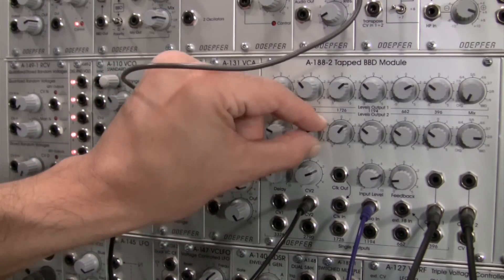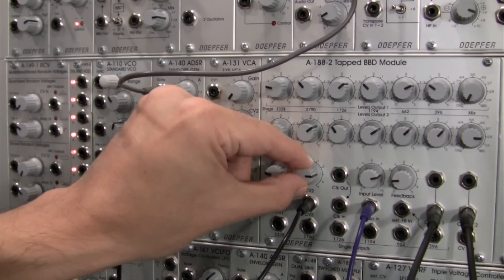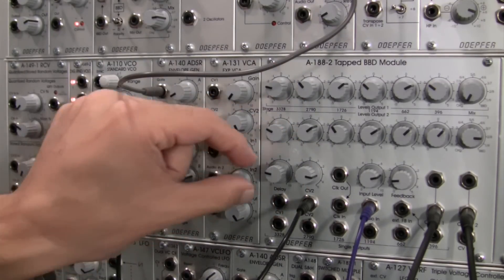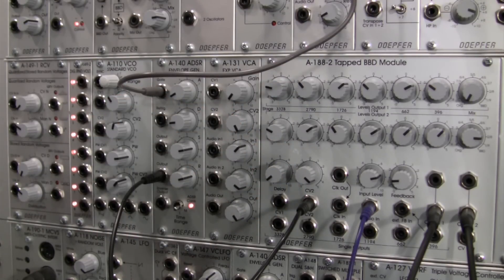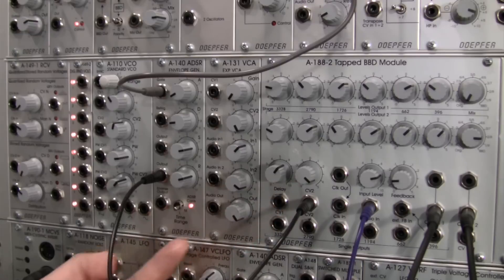I can tweak my sound a little bit and adjust my delay clock. Let's bring it down really low — getting a lot of the low base range there. Let's bring it up to kind of a faster rate — a little more subtle.